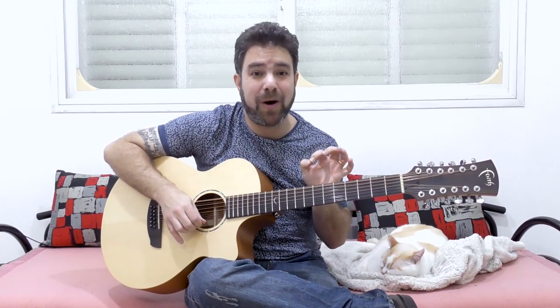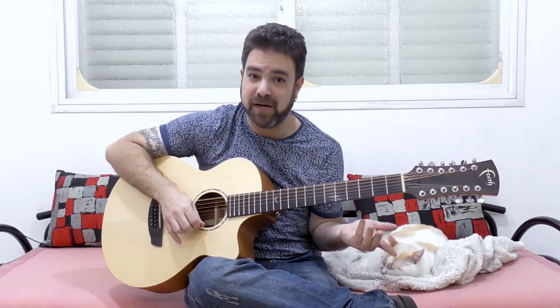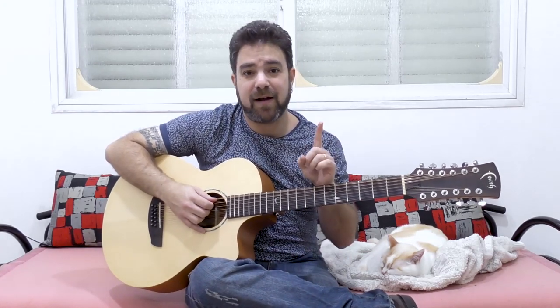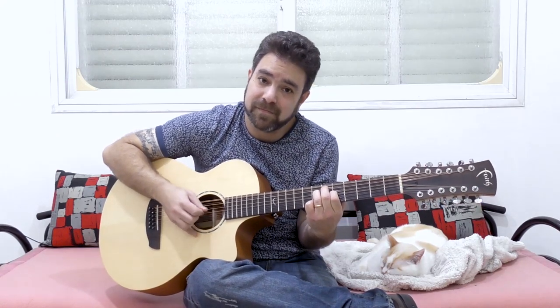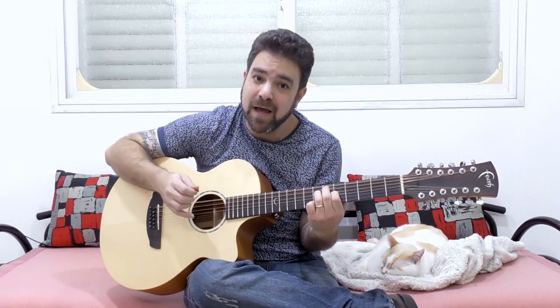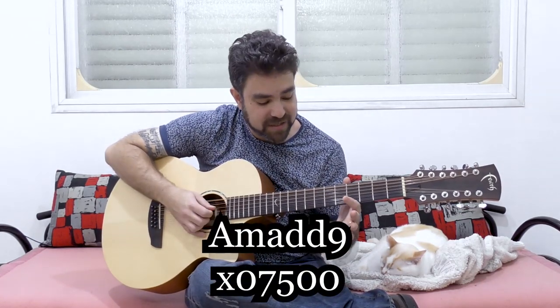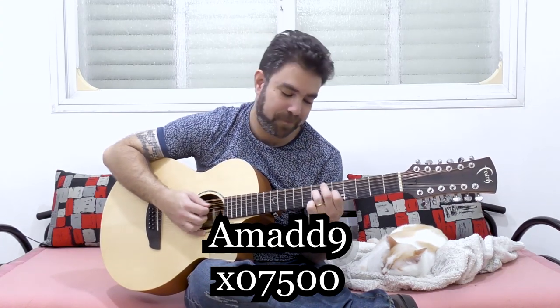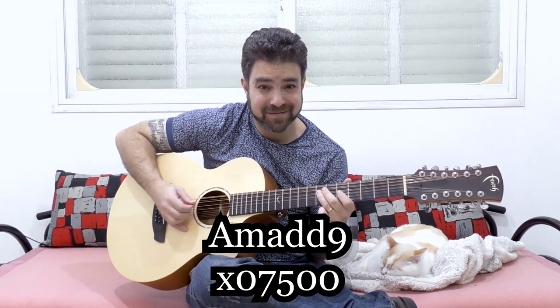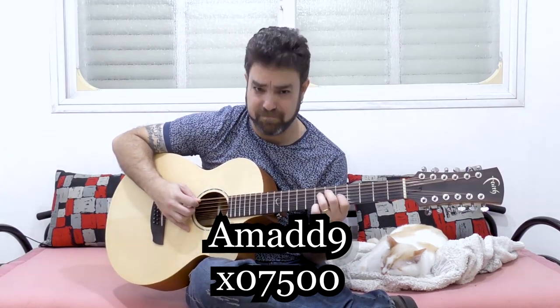This is what you want to highlight. You can open the 3rd string and play it as A minor 7. But you can also try another voicing — A minor add 9, which is 5 and 7 on strings 3 and 4. When you have 5 and 7 on strings 3 and 4, you have extra high notes.